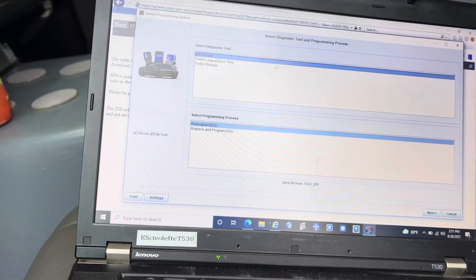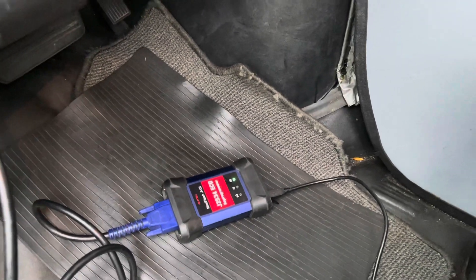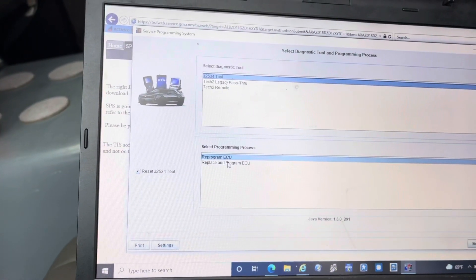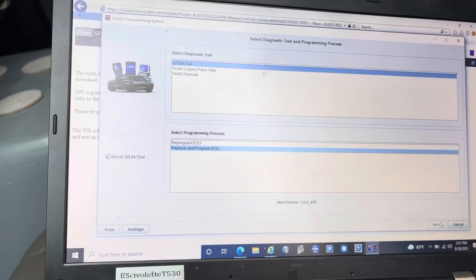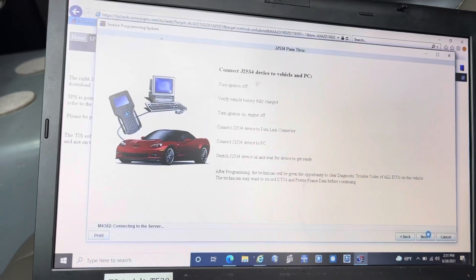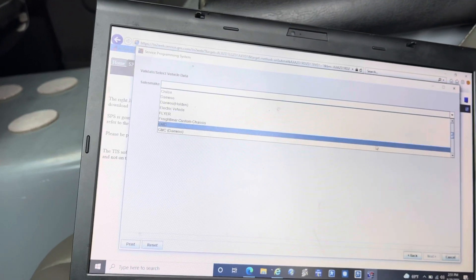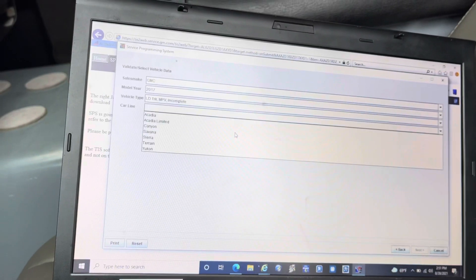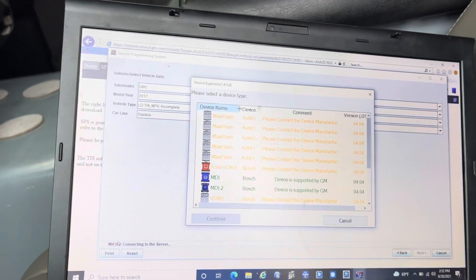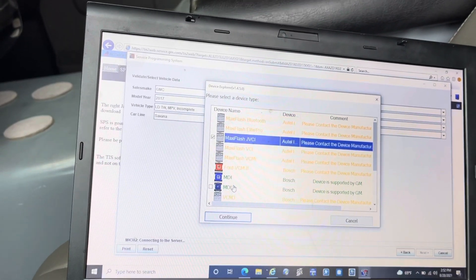I'm using the J2534 tool — the Autel one. This is the MaxiFlash JVCI. We're going to press 'Replace and Reprogram' because we are replacing a computer in the vehicle. It tells you to turn the ignition off then on — that's up to you, but I never do it and it never gives me a problem. This is a GMC, so let's go down to GMC. This car is a 2017 and we're going to go to Savana.